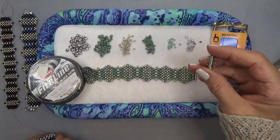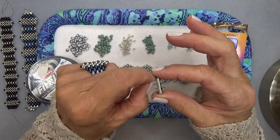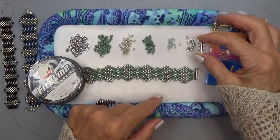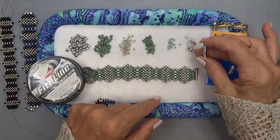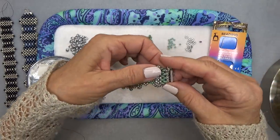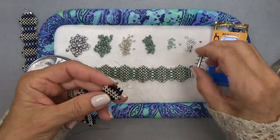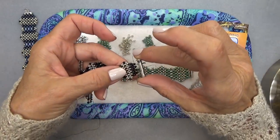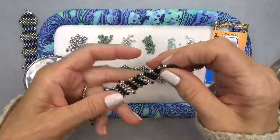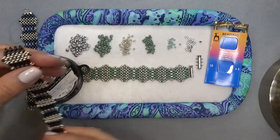I have a 2-bar clasp here. I love this because the rings are facing in this direction so I can just slide it in. I've taken some O-beads and used them at the end to make a sort of decorative ending — totally optional. If you're doing the Mini Duos bracelet, this clasp will not fit. You can always do a cut button or an alternative clasp.